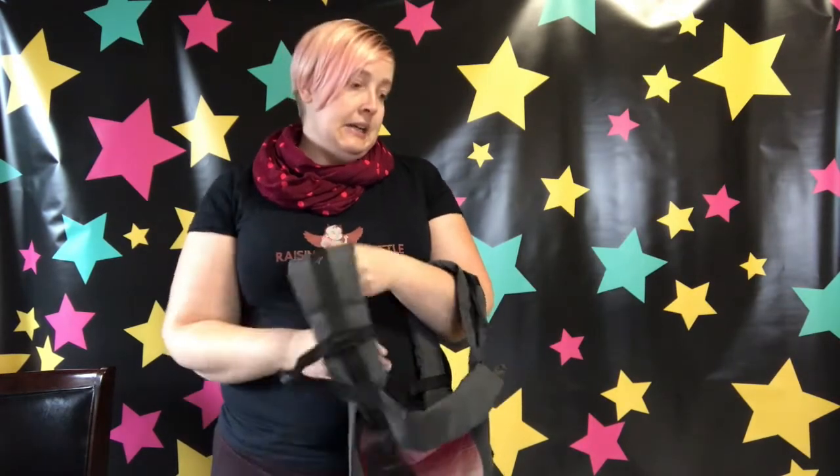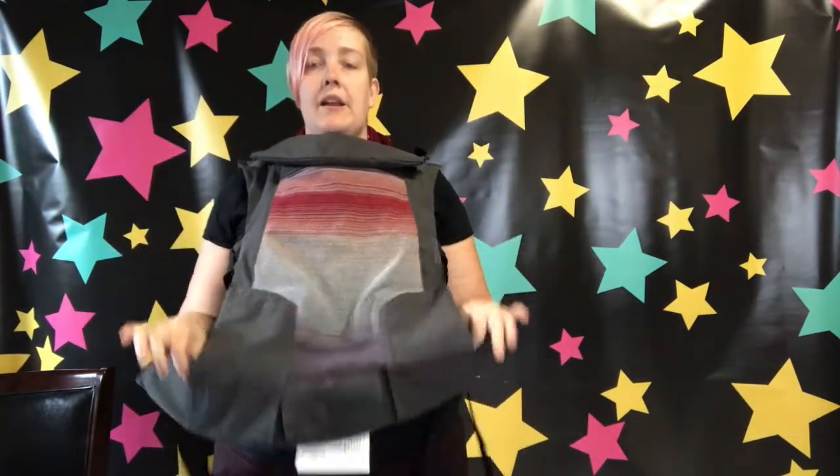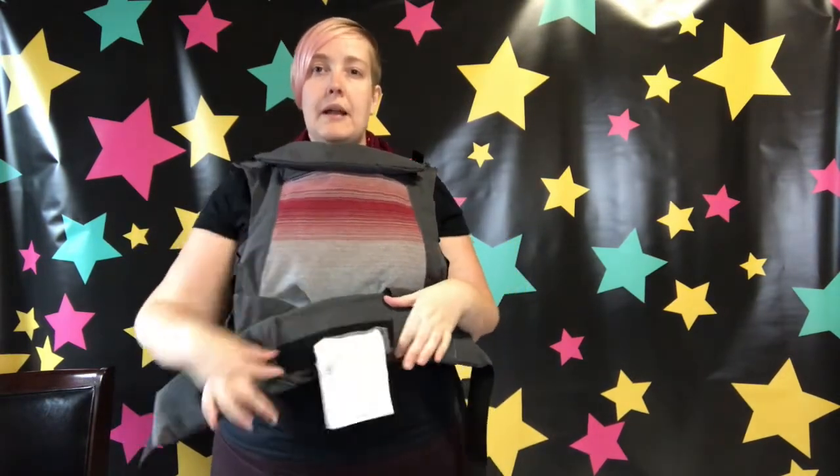We've got the moveable back clip which all buckle carriers have, which is a great way to get that perfect fit. The most interesting feature with this carrier is the waistband. Just a note — this demo I have is one of the originals, so it still features velcro all the way around. The new ones have taken a little bit of the extra fabric out and put a no-slip piece in so that it's a little bit easier to adjust.